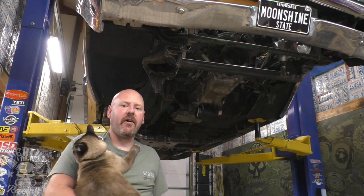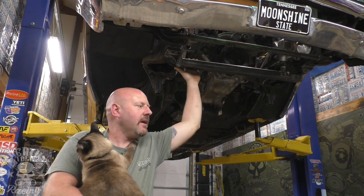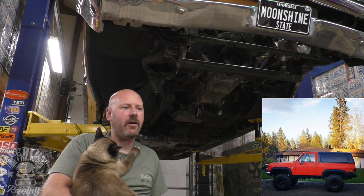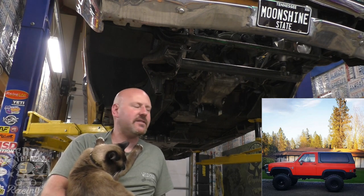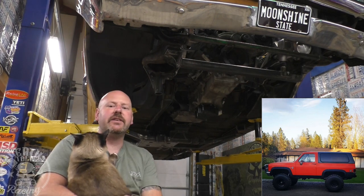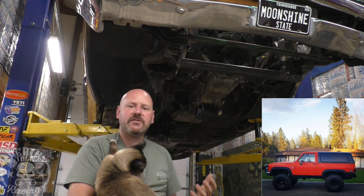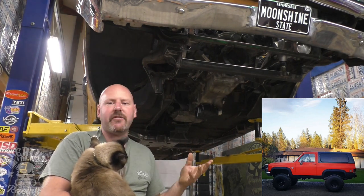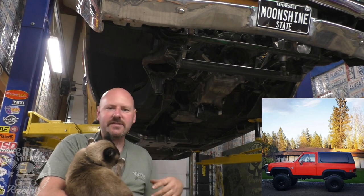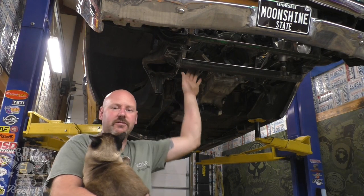Future projects for Death Toll: we've got this car, which will be a forever project — I don't plan on getting rid of it and we'll keep upgrading it as long as people are interested. I have my big orange K5 Blazer that I built just after high school — it has over 400,000 miles on it. I want to semi-restore it: upgrade the suspension, repaint it, put in a new soft top. I actually have a full TMI interior for it that I bought last year.